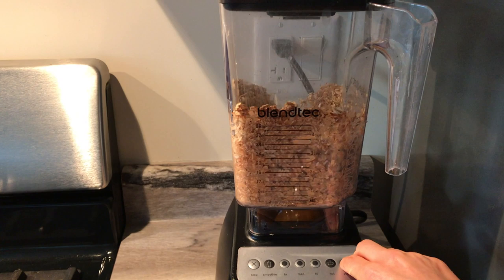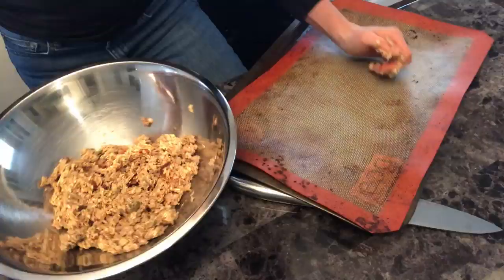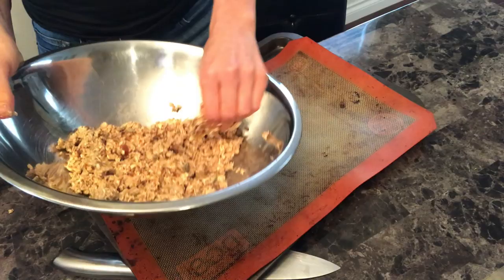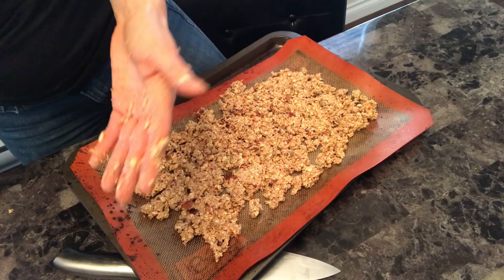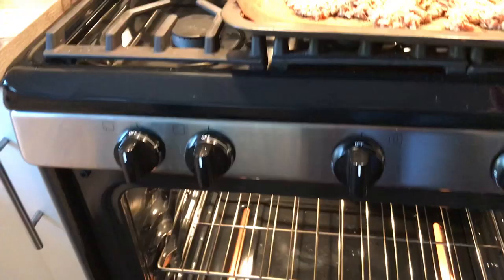If you haven't guessed yet, I'm making homemade granola. I really don't like buying granola from the grocery store — it always has a ton of added sugar and oils, and it's super easy to make at home. I'm spreading it onto a baking sheet, making sure it's fairly flat and spread out. Let that bake for 20 minutes.